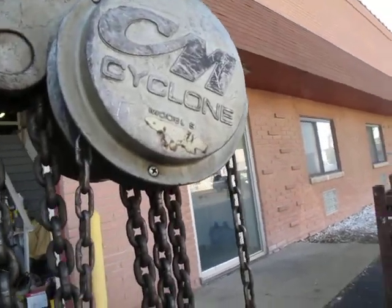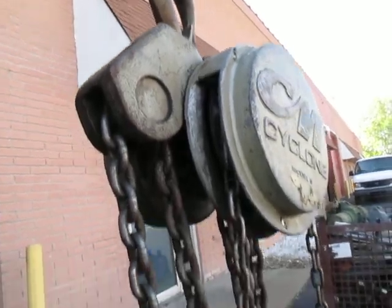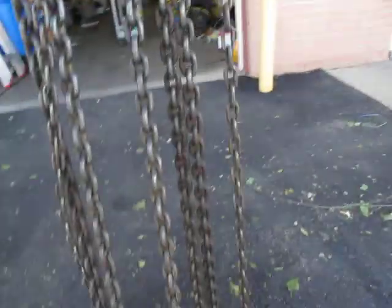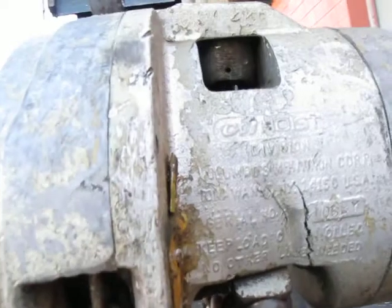On a CM Cyclone Model S 5-ton chain hoist. I believe this is aluminum. I'll get it operating for you in a minute. I've got to lift it up. It's got one smoosh in the case.